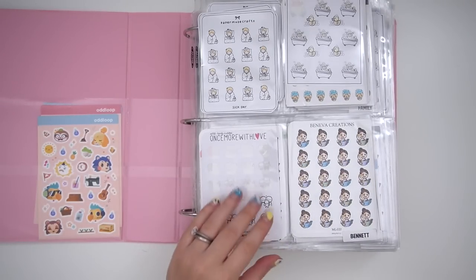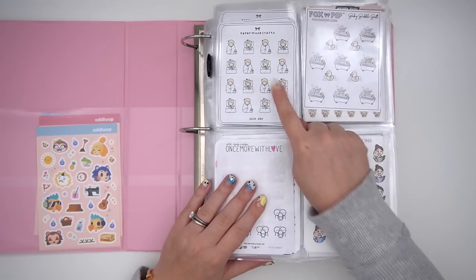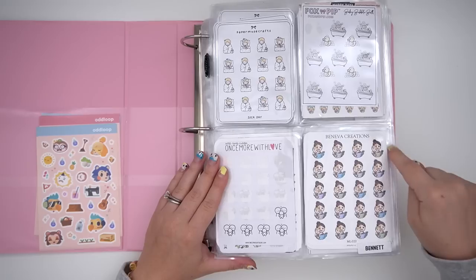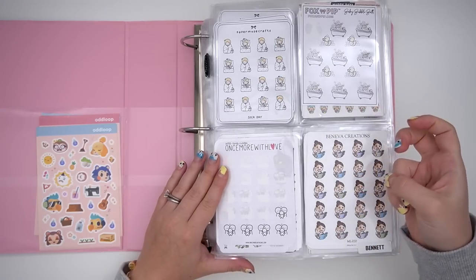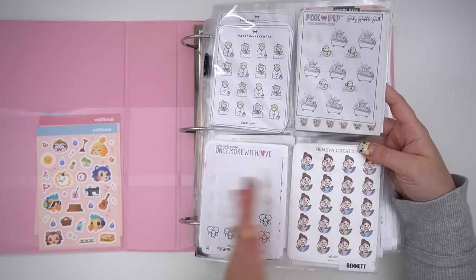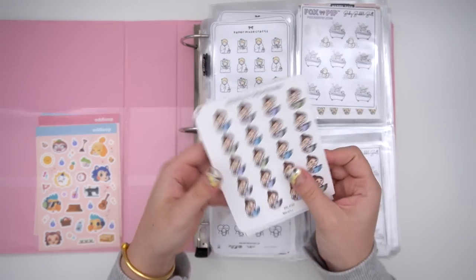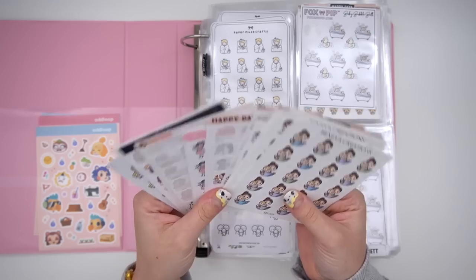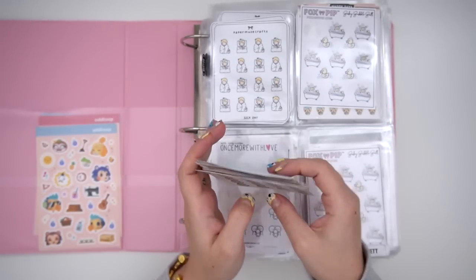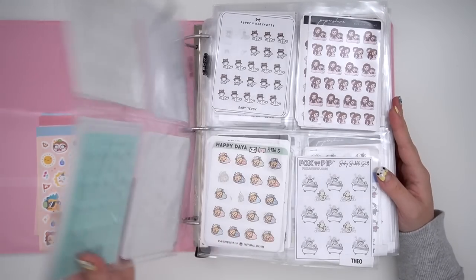So my first page here is all Bennett-related stuff. Over here I have all of my Paper Muse Craft stickers. Up here I have all single Bennett ones, and then these would be Bennett and me, and then also family — so me, Nick, and Bennett. I have a lot of different stickers from a lot of different people. I would totally go through them all, but we'd be here for ten years. If you guys ever want to see my family sticker collection or my food collection stickers broken down by sheet, let me know and I'll do that.